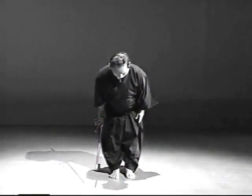Aligning your rear foot with the front, assume the formal standing position with the sword in the left hand. Transfer the sword to your right hand and bow to the shinza. Transfer the sword back to your left and assume the formal standing position once again, then step back a couple of steps.